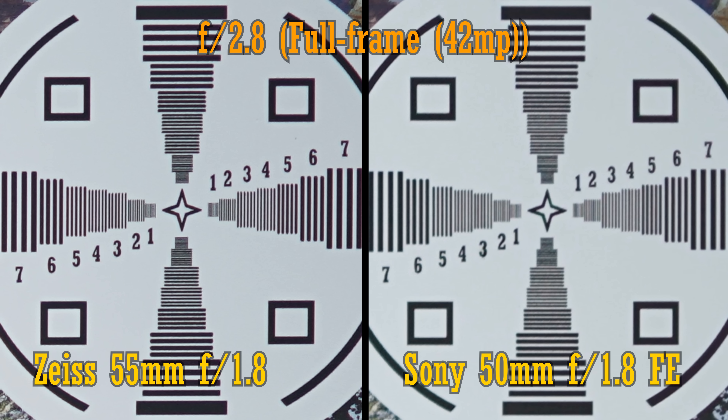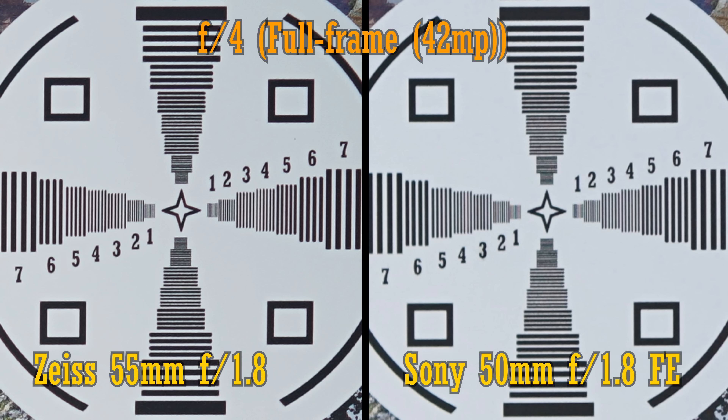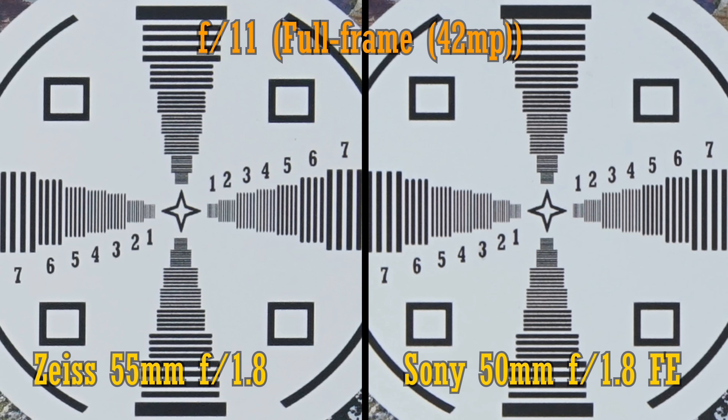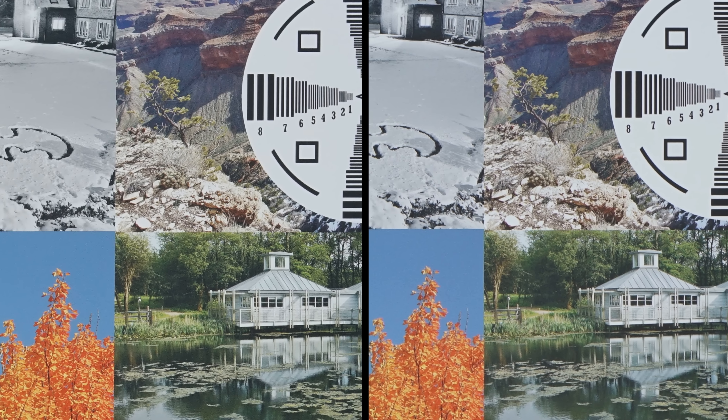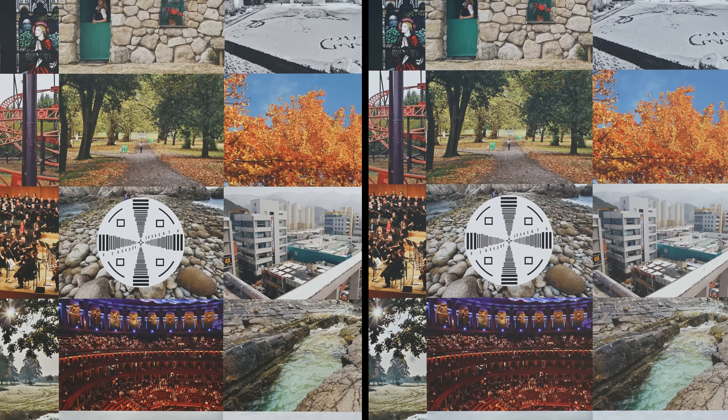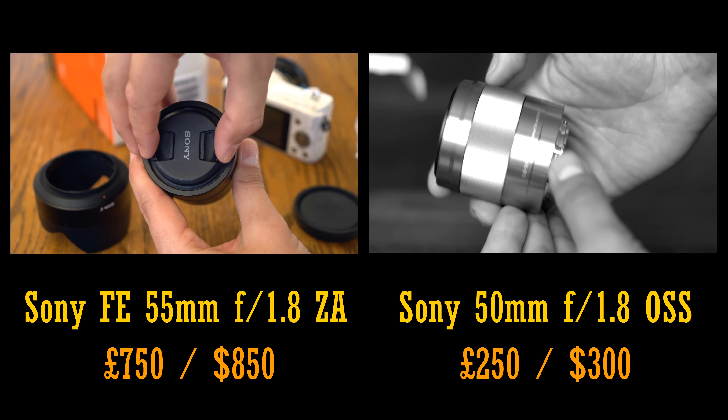Stopped down to f2.8, the gap widens — the Zeiss lens is really flying. It continues to win at f4, and it's only at f5.6 that the Sony lens finally catches up. Both lenses stay this sharp down to about f11. So even on a demanding 42MP full-frame sensor, the Zeiss lens really is just something else.